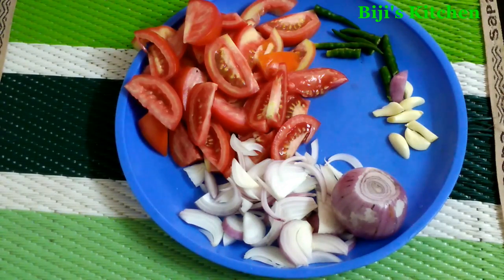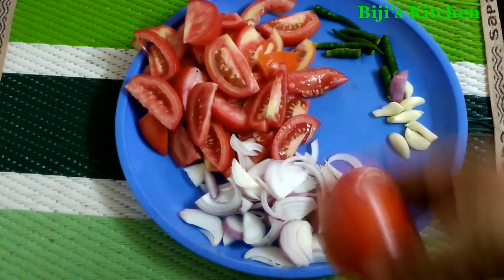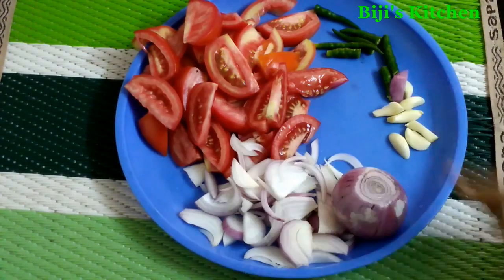I am using the tomato curry ingredients. I am using 4 tomatoes.